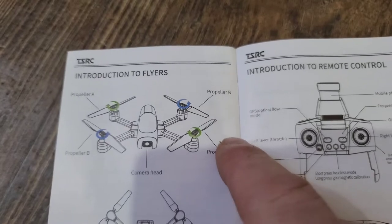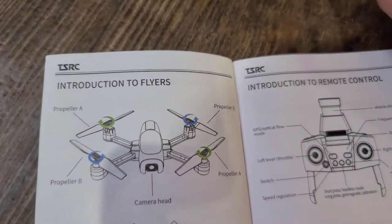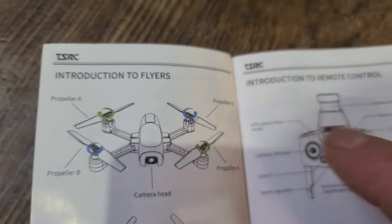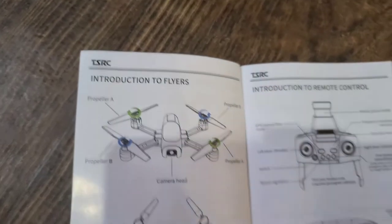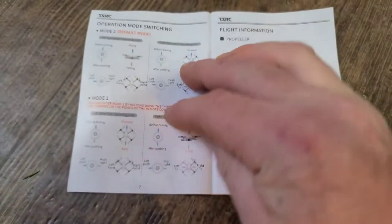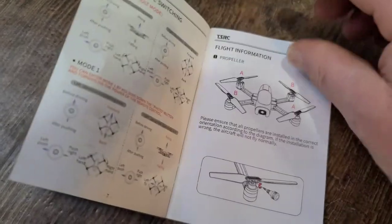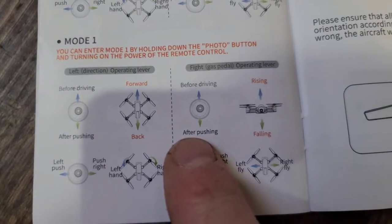It should be propeller B and A if it's facing you — B and A. So this says A, A, B, and B, so those are good. There are different operating modes: default mode and everything's-backwards mode.